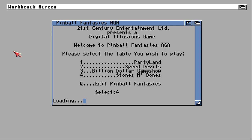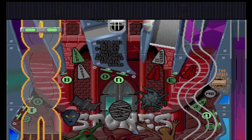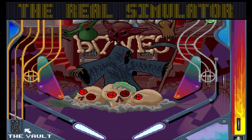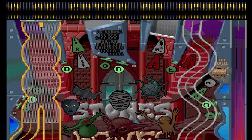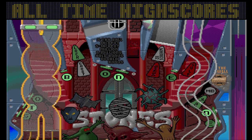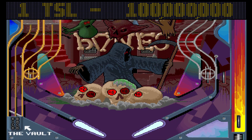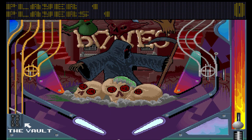People who weren't around back in the day are now going to see this table, look at the layout and say 'well that's really rubbish' — but I don't give a damn. The first thing you may have spotted is that this table doesn't have the third flipper; it's just the two flippers at the bottom. That's the only thing I would change about this table — I'd like to see a third flipper somewhere.